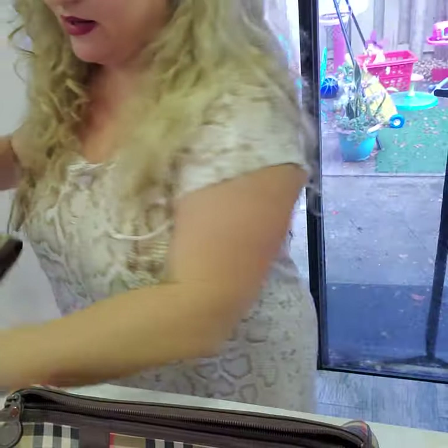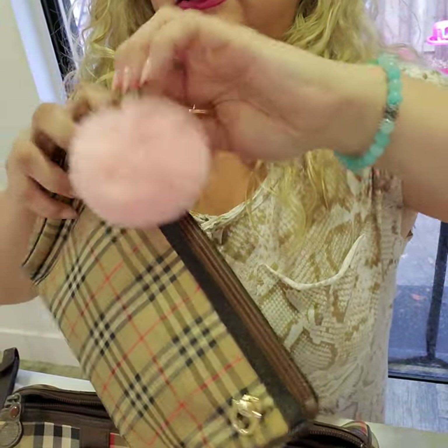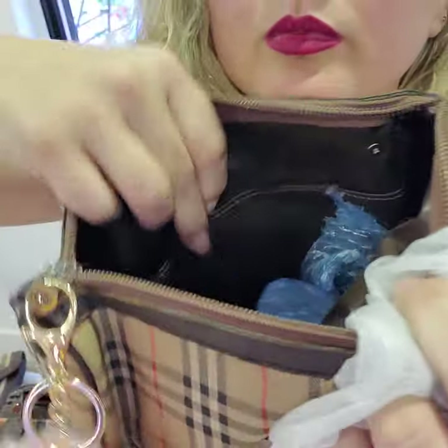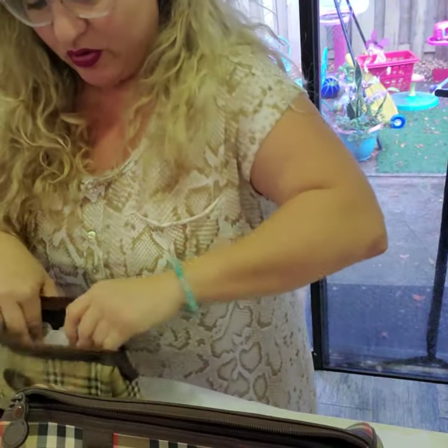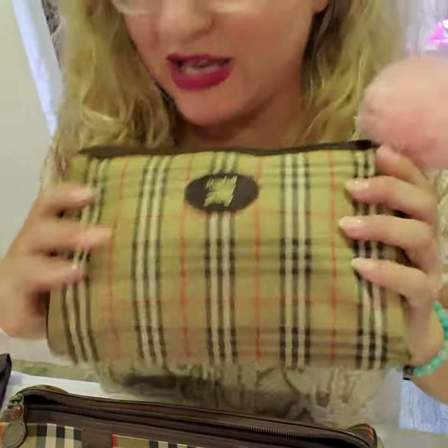The inside doesn't say anything on this one. Some of them do say 'real leather, made in England,' but they don't all say that — this one specifically doesn't. It has the same lining as the bag. I just wanted to show you this because a lot of people expect vintage Burberrys to be the same as the newer kinds.